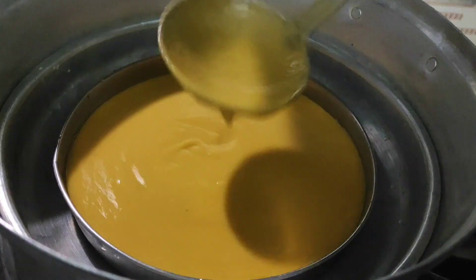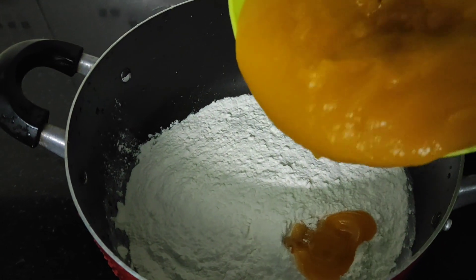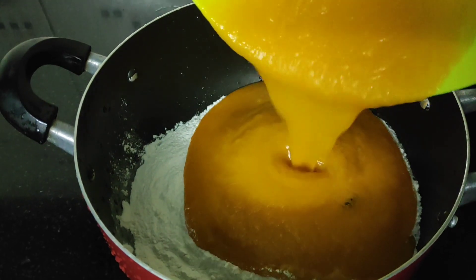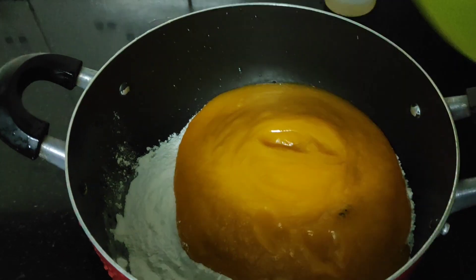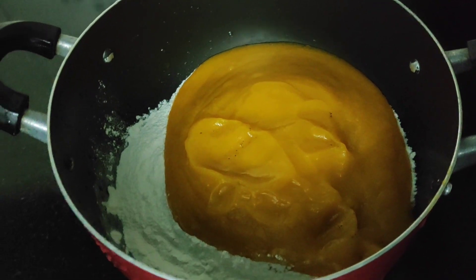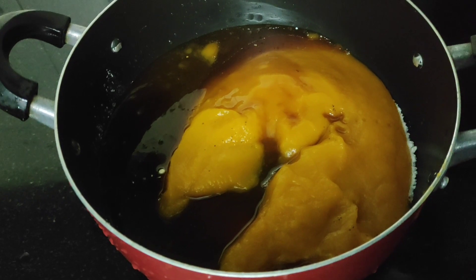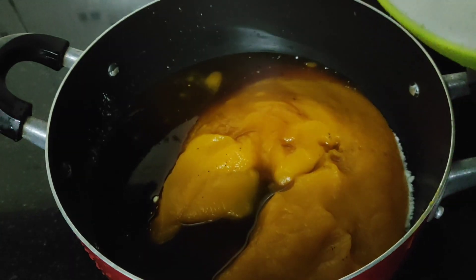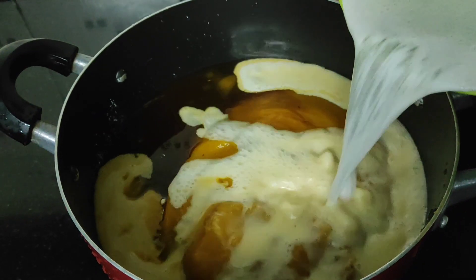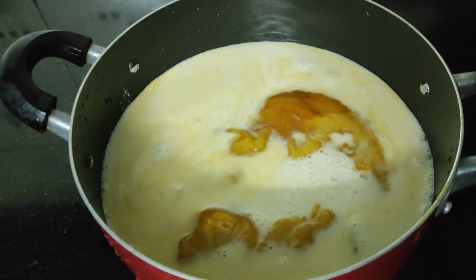I have been eating this for 2-3 days. Now let's cook the meat.